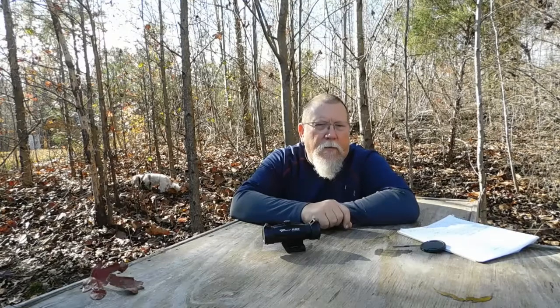It's Dave out here on the property with final thoughts on the Votatu P3X prism scope. First, I believe it's a really well-built scope for its price point — I don't know that you could beat it. I went through and tested a lot of its attributes.